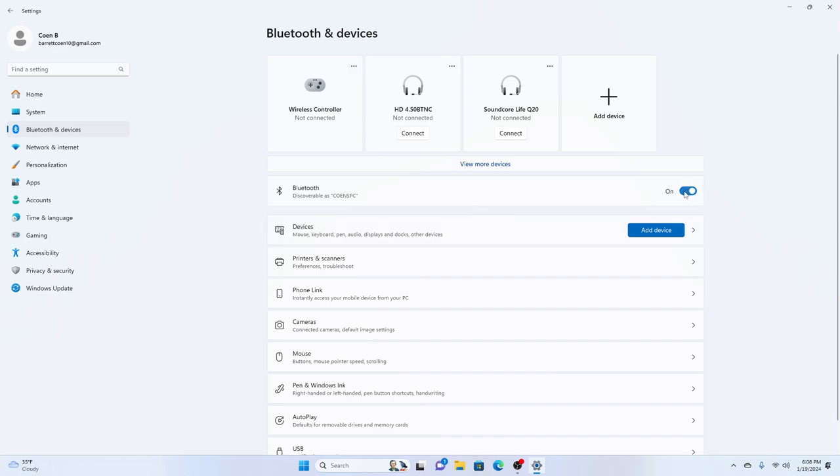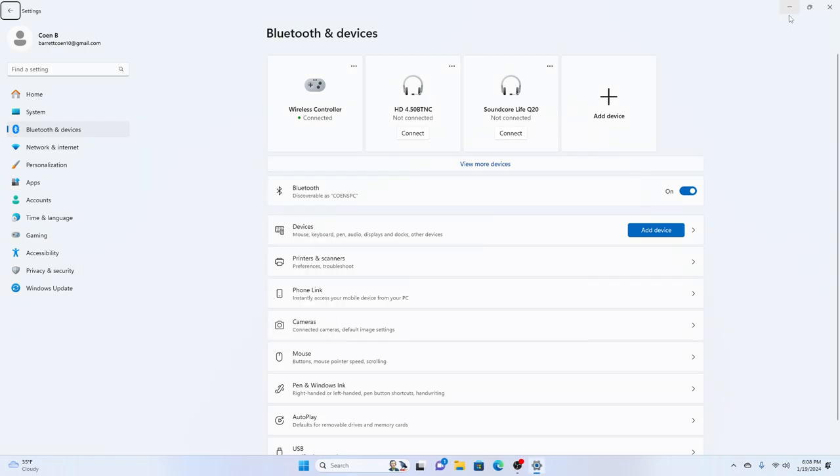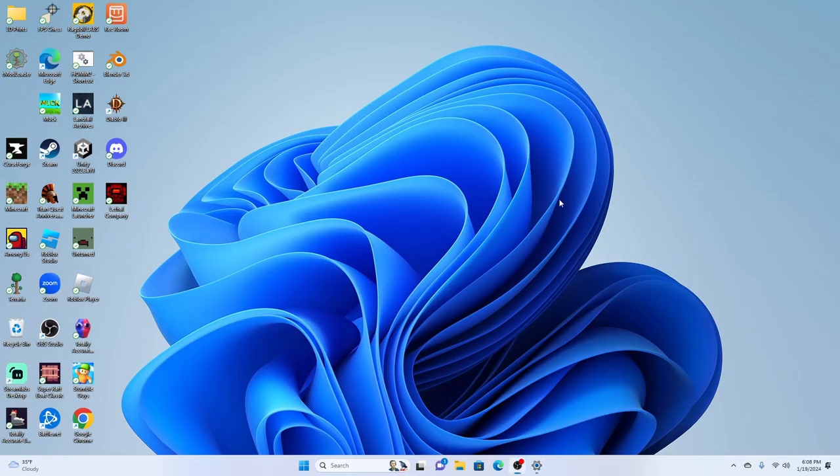Turn Bluetooth on, turn on your controller, and then it's connected. So now your controller is connected. What you're going to want to do is not use your controller — that messes things up. Go to Steam; you're going to need Steam because you have FPS Chess.